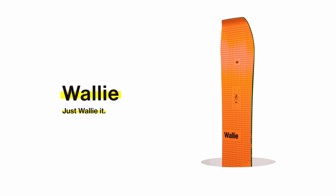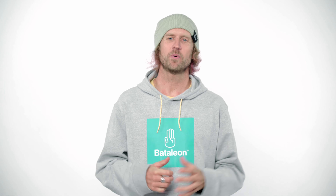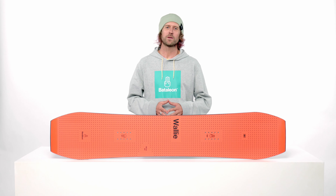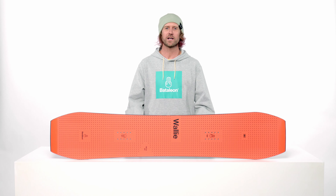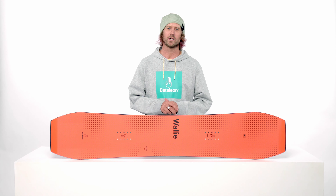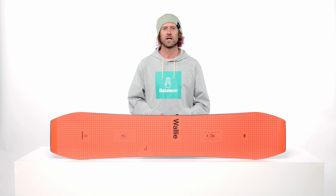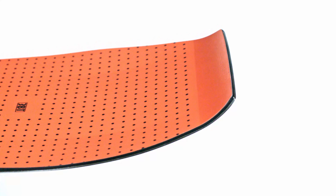This is the 2122 Battalion Wally, a fresh and innovative shape for jibbing and park riding. It's a twin board, meaning the nose and tail are completely symmetrical. The Wally is shaped with jib 3BT and Wally tips. The wide center base area provides a solid platform for pressing and popping, while the low 3BT uplift keeps your contact points from hooking up. The Wally tips will give you the confidence to approach obstacles with a new perspective.